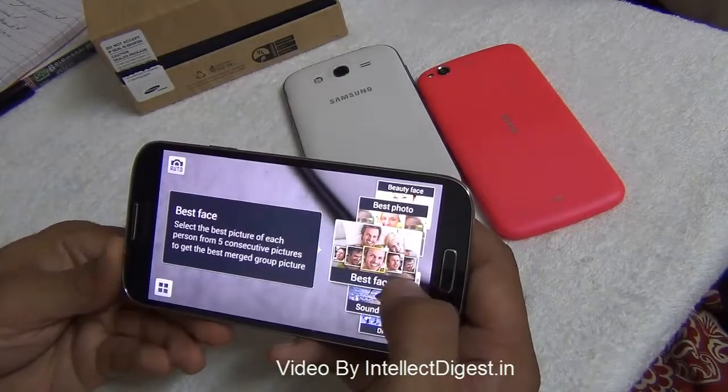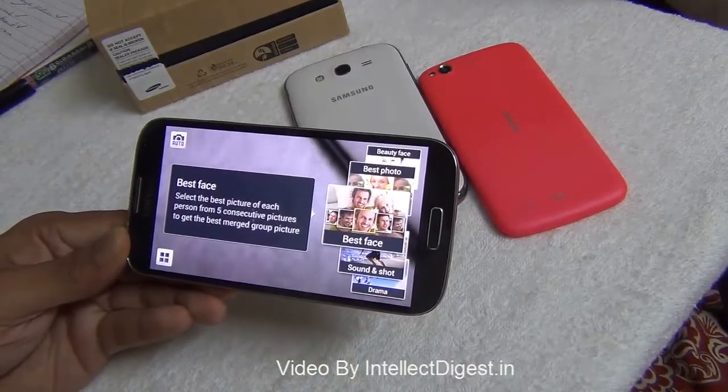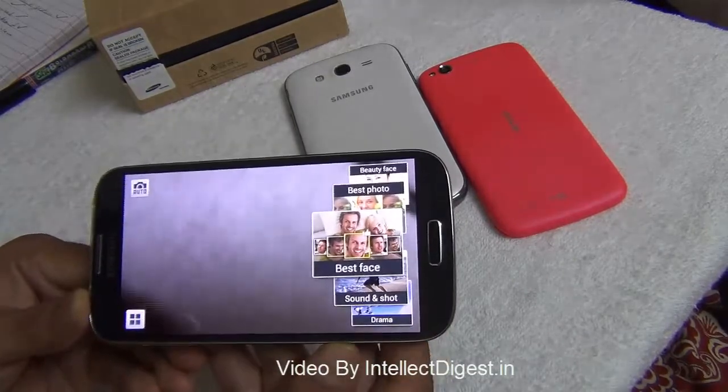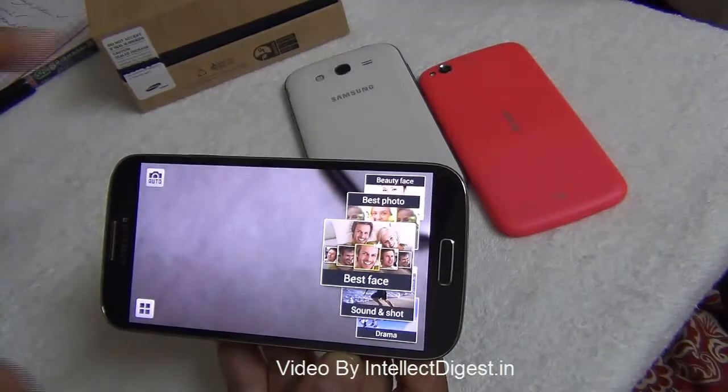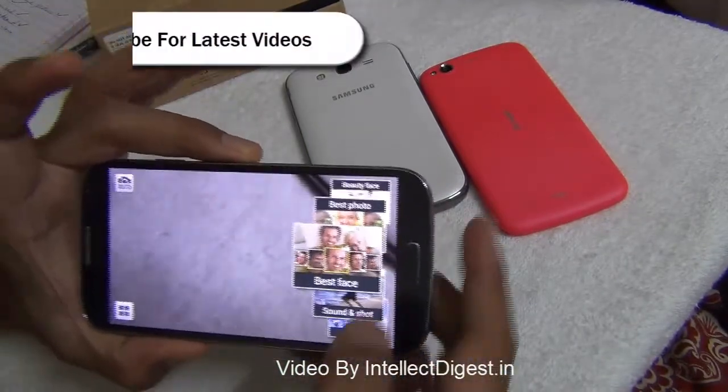There is a best face mode designed for group photos. If one person is not smiling and another is, it will combine two different shots from the same frame so that everyone in the picture has their best smile.